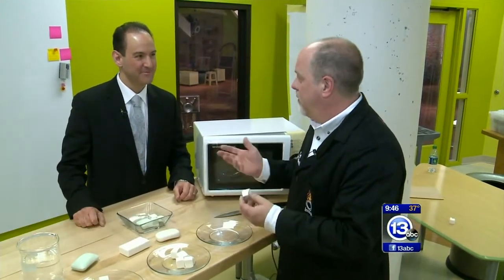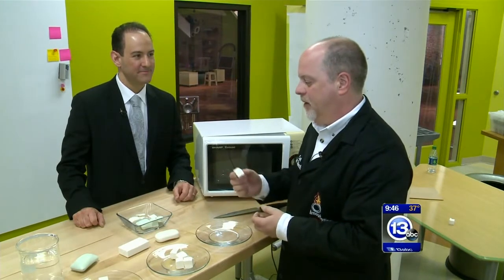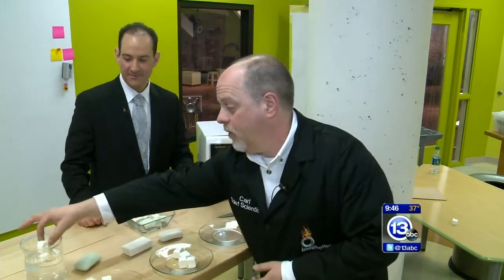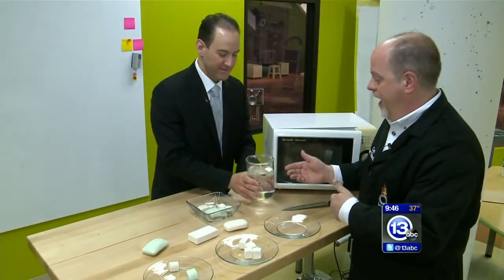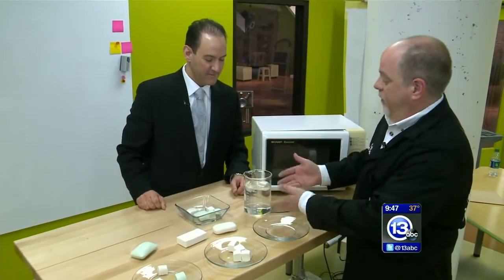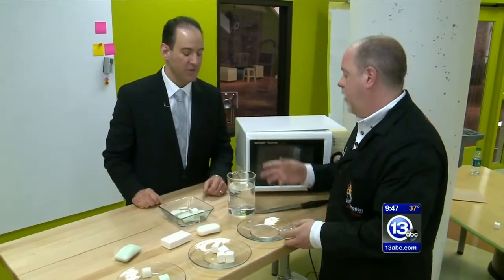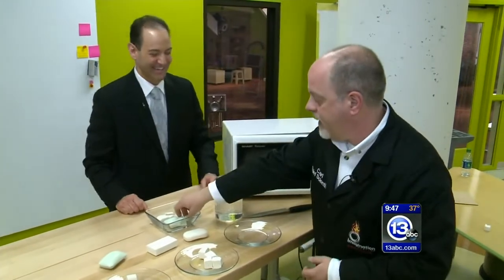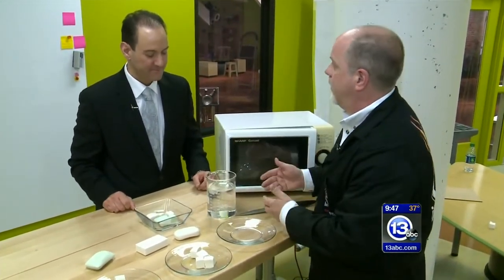Ivory soap has this great marketing story: a long time ago, somebody left it whipping too long, air got whipped inside, and that's why it floats in water. If you take Irish Spring, it sinks. So we're talking density here too.